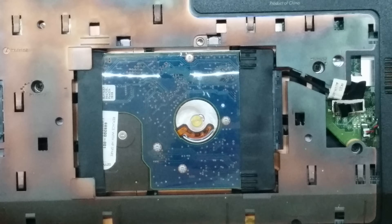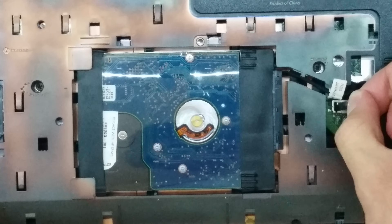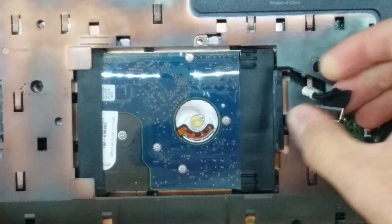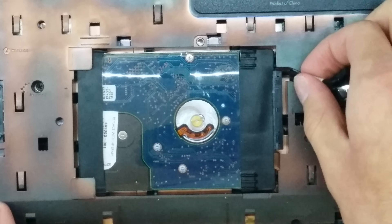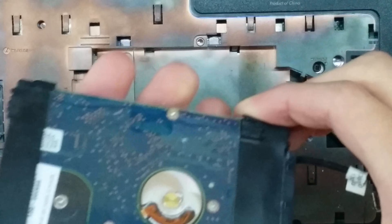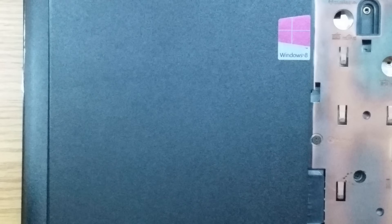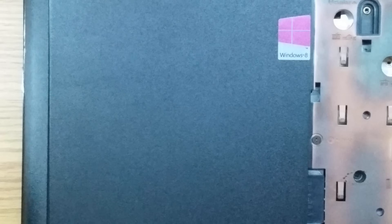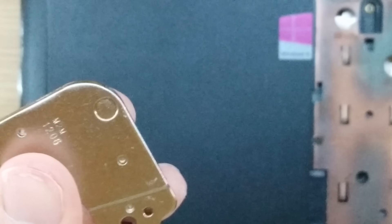Now we're going to remove our hard drive. To do this, lift the little connector tab right here, pull straight up, and then unwind the connector through these guiding lines. Then use the connector to pull the hard drive up and out. Also, you want to keep your hard drive away from these magnets — they are really strong and powerful, and you don't want your hard drive interacting with them at all.